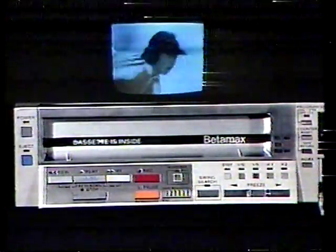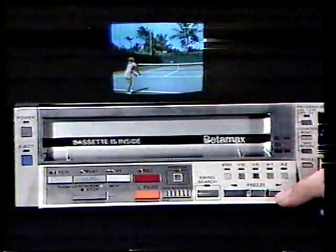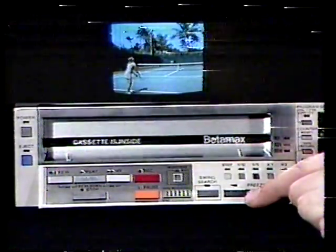That's fast, but that's not all. By pressing the swing search button — a new feature — then the times 2 button and forward, the SL-2500 will scan your tape at twice normal speed in the forward direction. You can also reduce to normal speed, then one-fifth normal speed, and still slower to one-tenth normal speed. That's real slow motion, but wait — by pressing the step button, your picture will advance one frame at a time. And finally, press freeze: your tape is perfectly still with a crystal clear picture displayed.